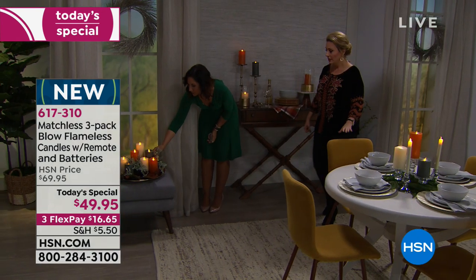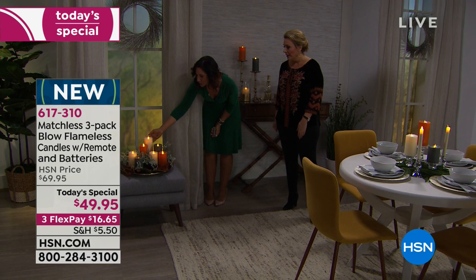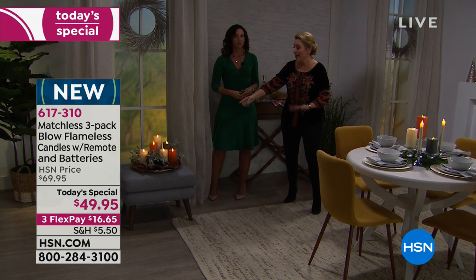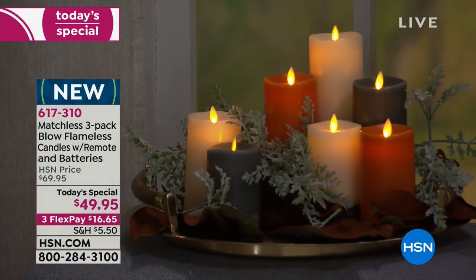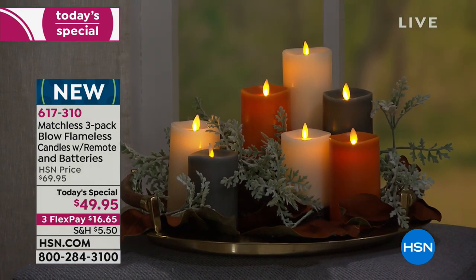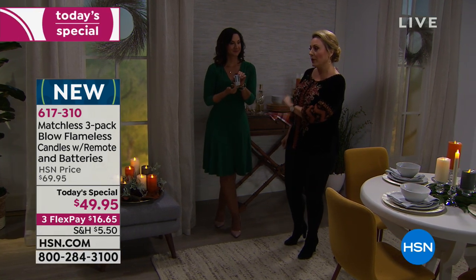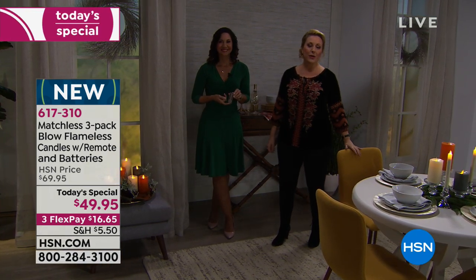You can put greenery around them. And notice — near curtains, you would never want a real flame, but this is a flameless candle. The technology is absolutely incredible: flameless, on a timer, two double-A batteries included for all three candles and also for the remote control.